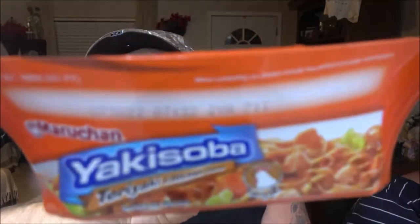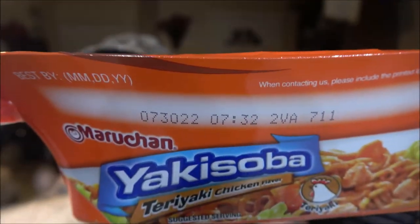Mix the powdered sauce until it is evenly dissolved throughout the noodles, then enjoy. It does have a best-by date of July 30th, 2022 — that's next year. They'll last longer than that though; I'm going to keep these for a couple of years.